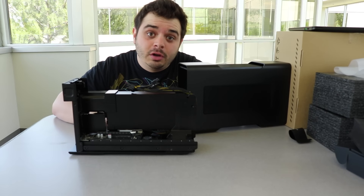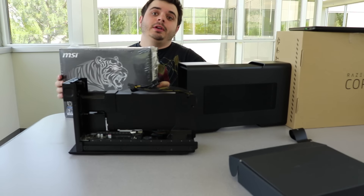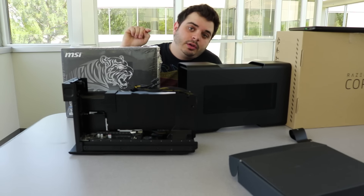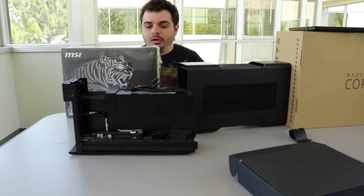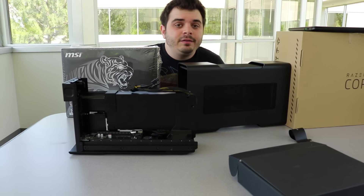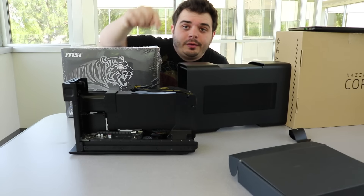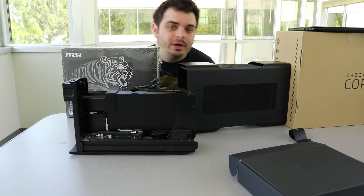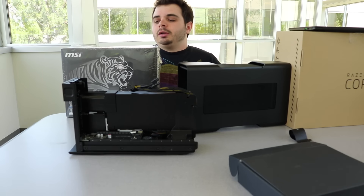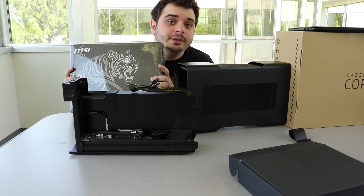I forgot my graphics card in the car — I will be right back. And with the magic of video editing, I am back with my graphics card. Previous to doing this video, I did not have a graphics card that was compatible with the Razer Core, so my wife let me go out and buy a GTX 960, and that's what we're going to put in here.